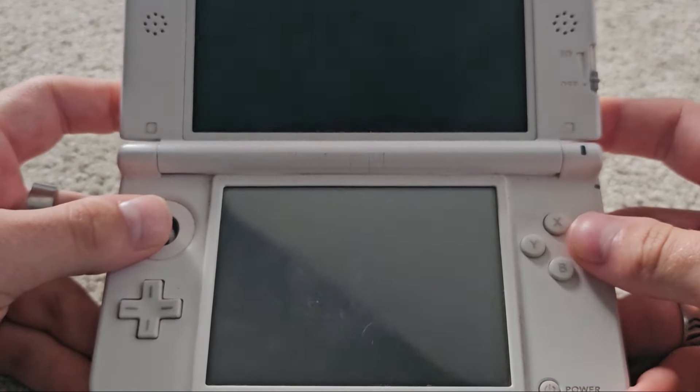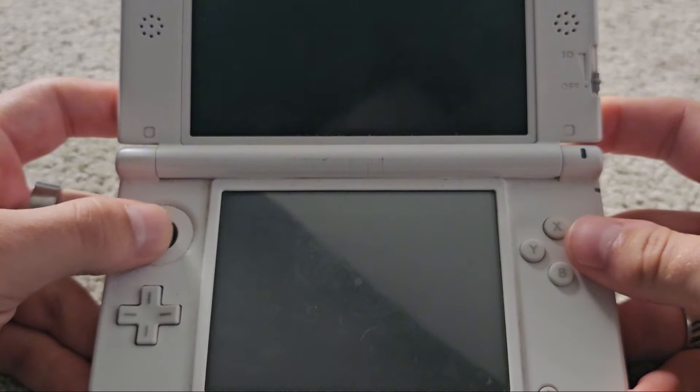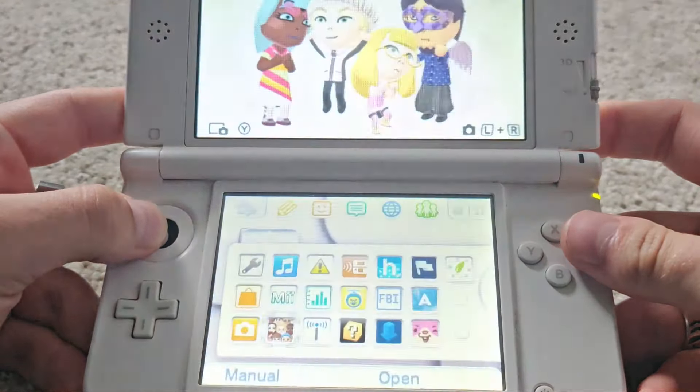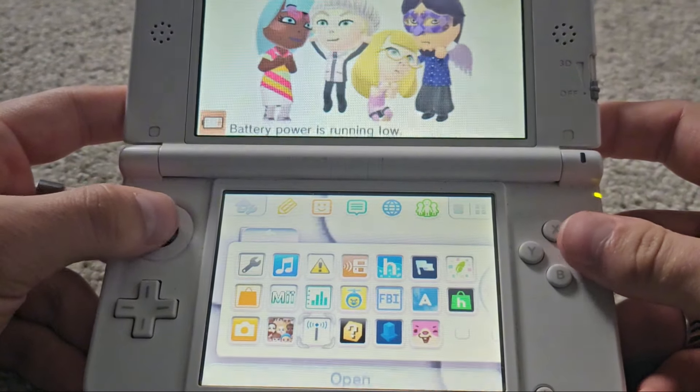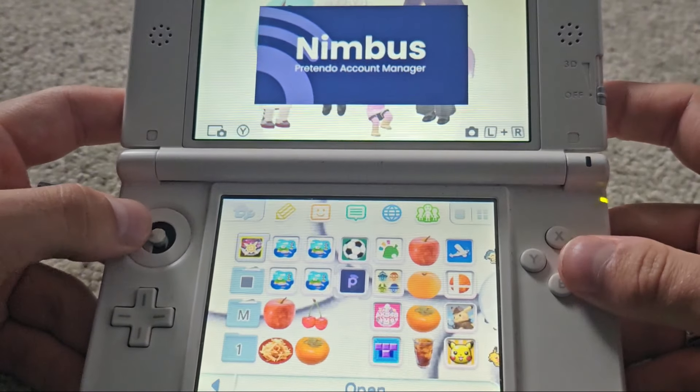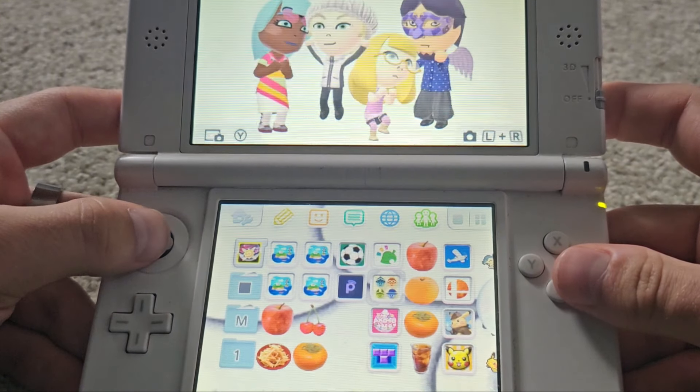I actually modded this console so I can do some extra stuff on there. It's taking a long time to boot up. So this is my 3DS right here — let me turn the 3D down. I have Nimbus on there because this is a modded 3DS.